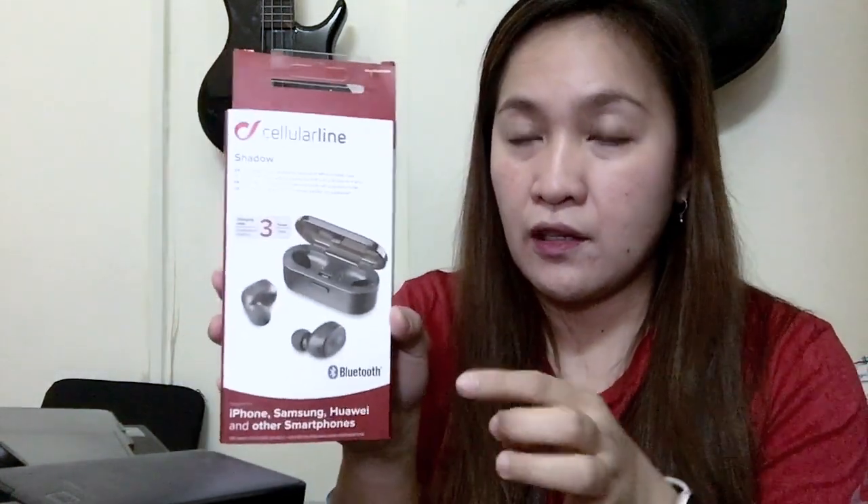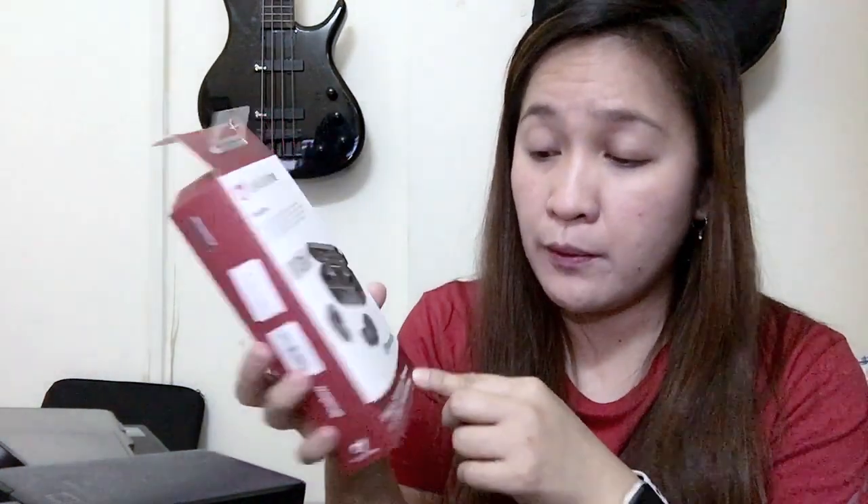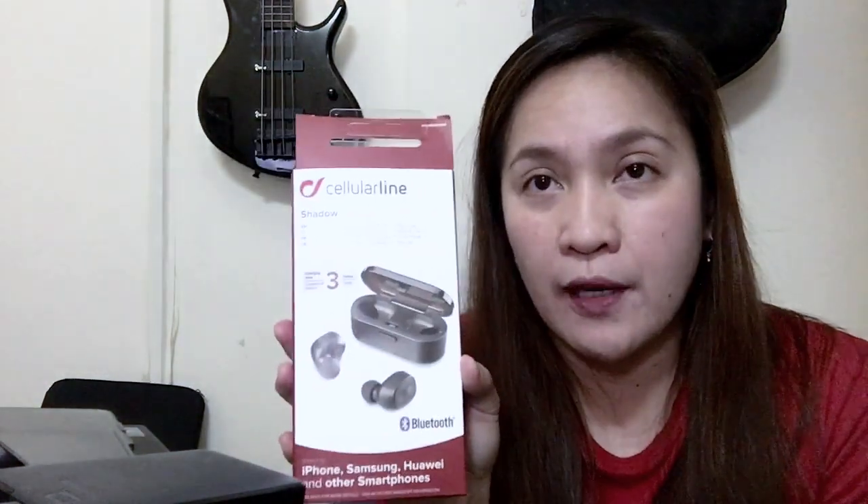What's good about this brand — Cellular Shadow earbuds — is it's compatible with iPhone, Samsung, Huawei, and other smartphones. For recharging time, it's okay, not bad — two hours. And when you don't want to use it, you can keep it in the case.